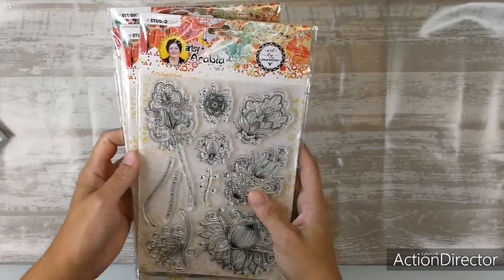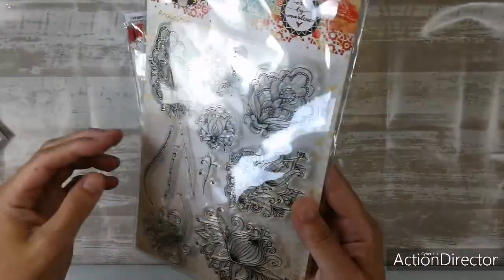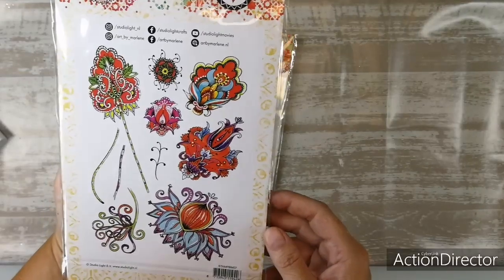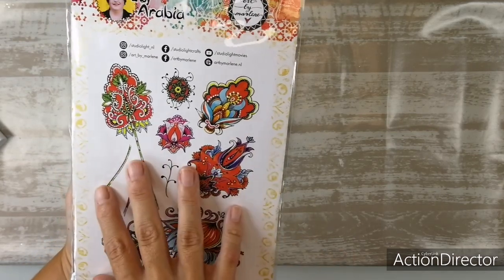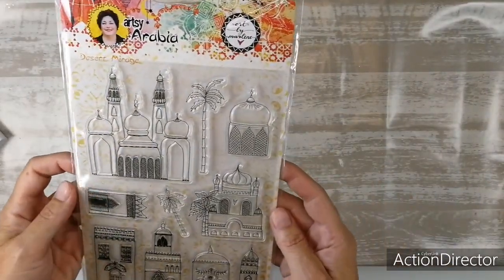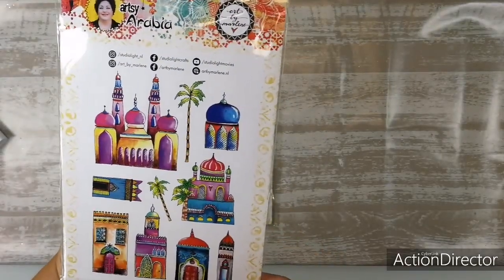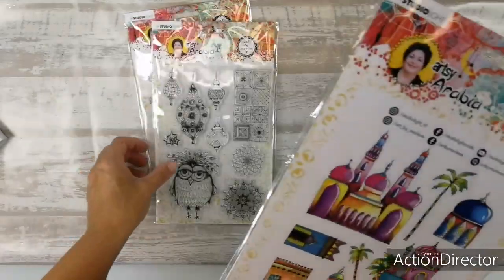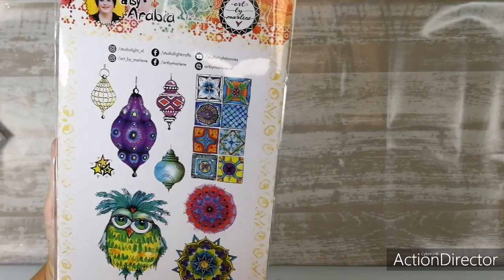Then we've got new stamps. These beautiful flowers are called Arabesque — this is Stamp BM57. And then the next one: Desert Mirage, Stamp BM58. Then this one — the wonderful owl — Night Owl, it's called. This is Stamp BM59. Love those lanterns too.